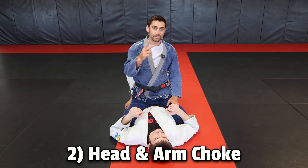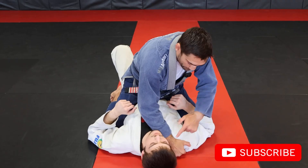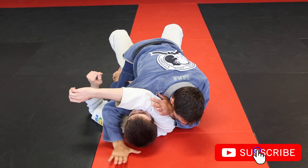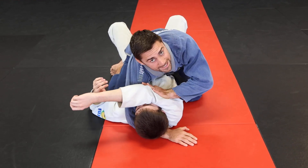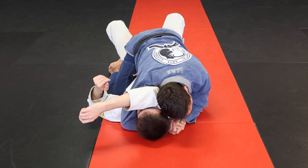Number two, the head and arm choke. Here are two options to set it up. You can put a little bit of pressure with your forearm on their neck. That forces their arms to be raised up, and then we can pop that arm across and we're sliding our opposite hand in nice and tight. If you want to re-tighten the choke, you can walk those fingers out, making sure that bicep is right against his carotid artery. Then lock your hands in the gable grip position.